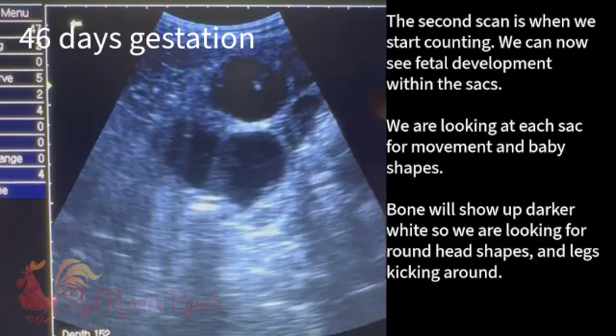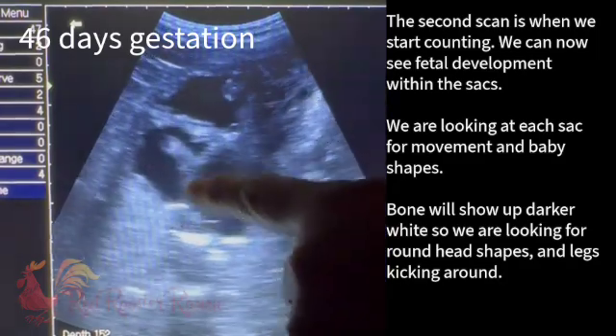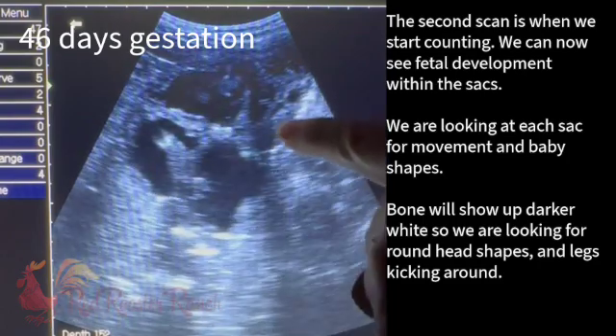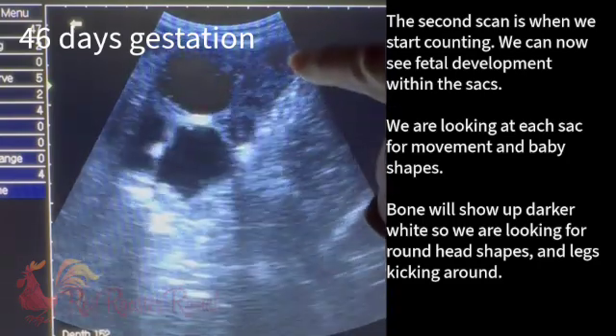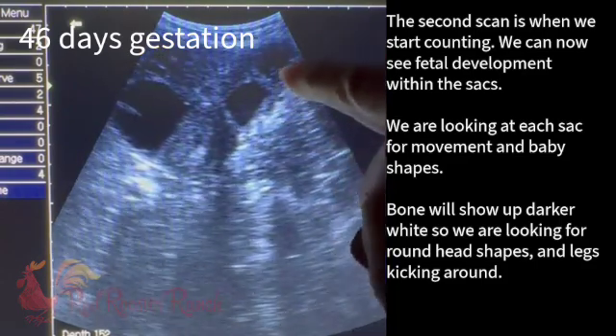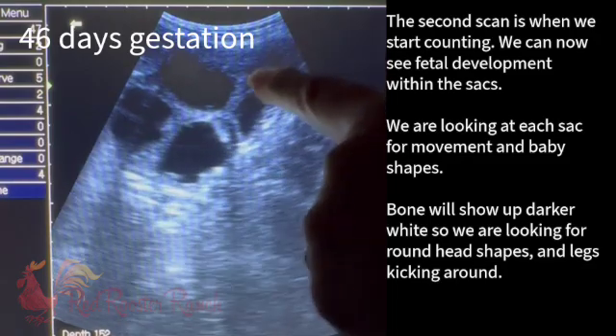For sure we see one. I see one — there's a baby there too. So one, two, probably three, but we for sure see three sacks. And then that looks like a placental sack. That could be a sack at a different depth. I'm going to explore those in a sec.